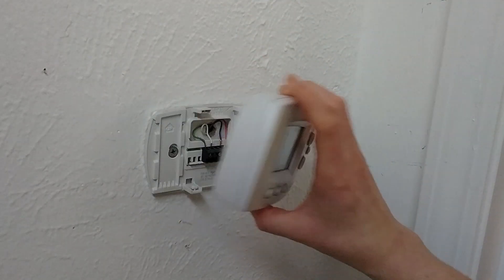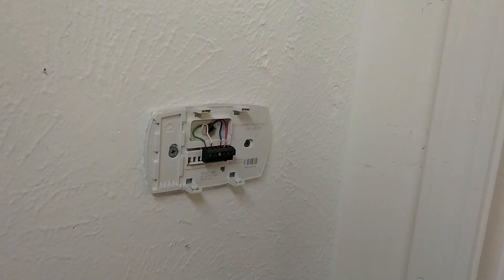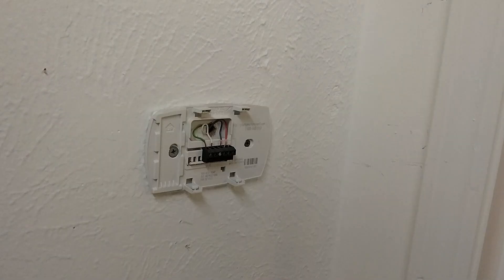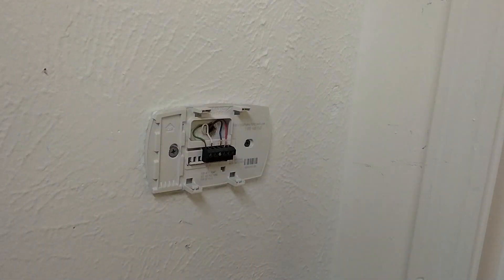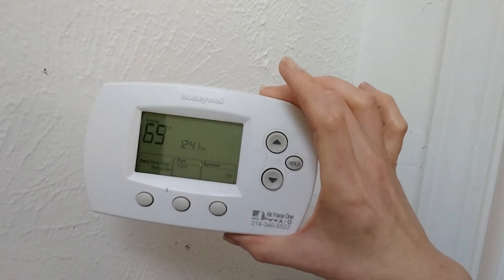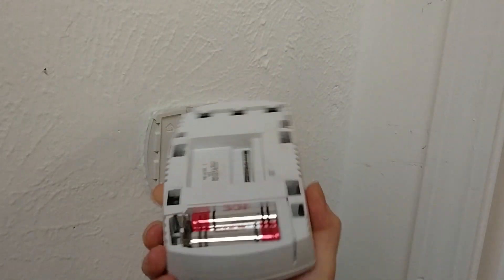I've already unclipped it, but yours should have some sort of clip that you can pull off - some have a squeeze tab. For the most part they'll clip in just like this and you can pull it out. If yours has batteries, try changing them out first; sometimes it can be as simple as that. What we're doing in this case is checking if between the thermostat and the unit there is either no power or a bad thermostat not calling for cooling or heating - it can work on one setting but not the other.